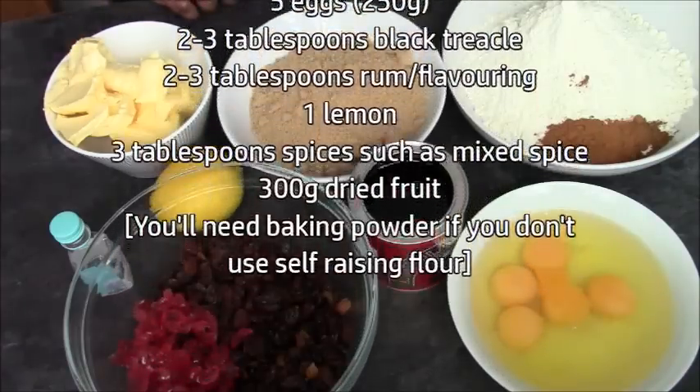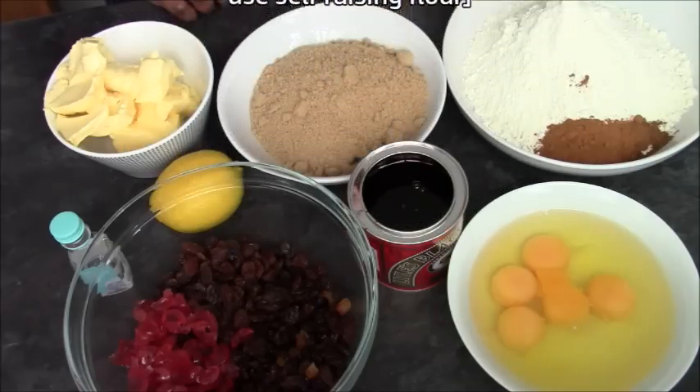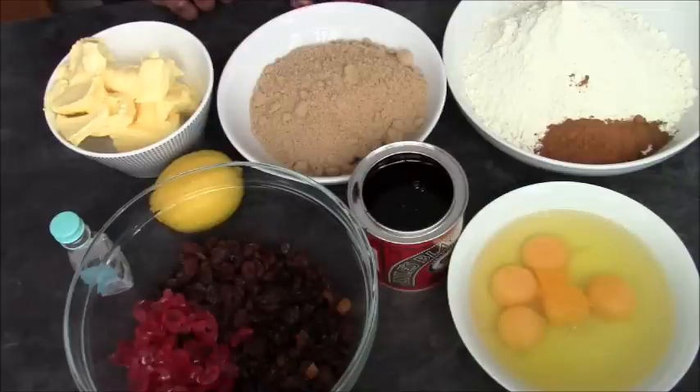You're also going to need flour. I've got self-raising here, white, 350 grams, plus an extra 25 grams for my fruit. I've got some soft brown sugar here, 250 grams, and 250 grams of soft margarine.